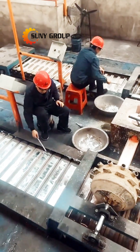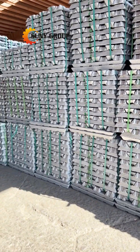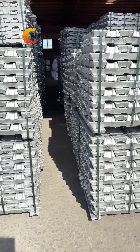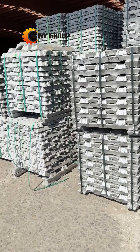Through this efficient and environmentally friendly process, discarded aluminum cans are given a new life, reducing waste and conserving natural resources. If you're interested in learning more or participating in aluminum recycling, feel free to contact us. Together, we can make a difference for a greener future.